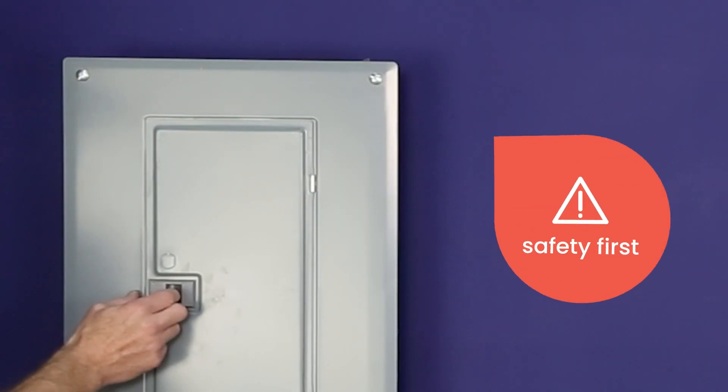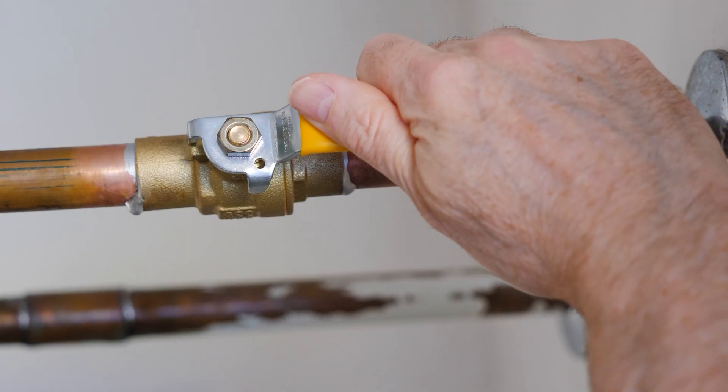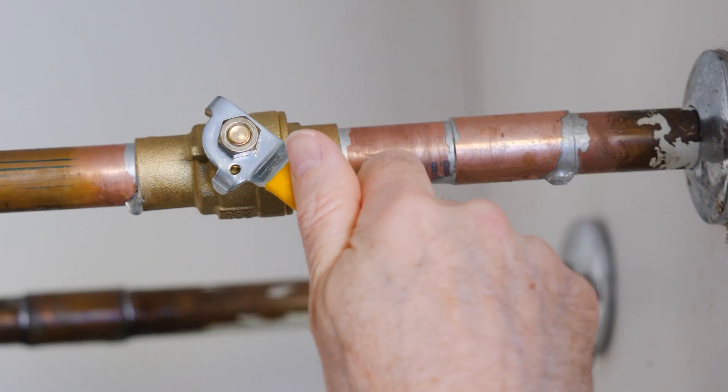Safety's key. First, turn off the power to your water heater at the breaker box. Next, locate your hot water line shut off valve and turn it to shut off the water supply.